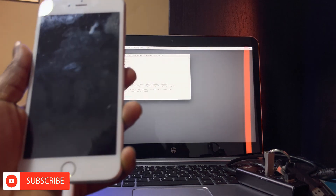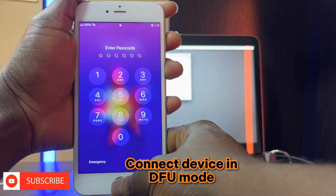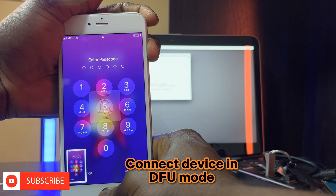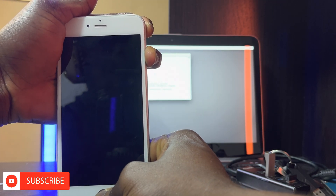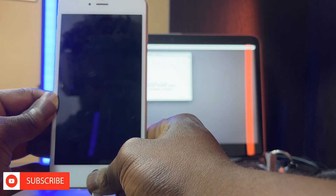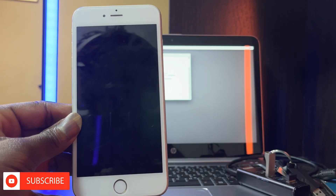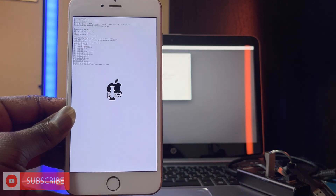Now you have to connect your device in DFU mode. To put the device in DFU mode whilst the phone is on, you press and hold the power button and the home button together simultaneously. Keep holding both buttons until the phone goes off and the screen is blank. Then you release the power button whilst still holding the home button. Once you see that the software detects the phone, then you release the home button.